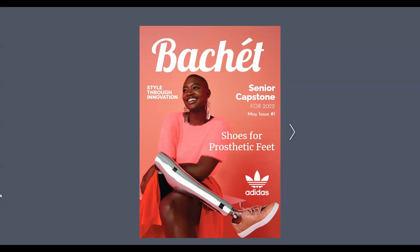But instead of coming up with some sick design for the next sneakerhead to take off the market and hoard away in their closet, never to see the light of day, I decided to focus on an audience that often isn't recognized enough. That audience is the amputee community. And that is when I thought of the idea of creating a shoe for prosthetic feet.